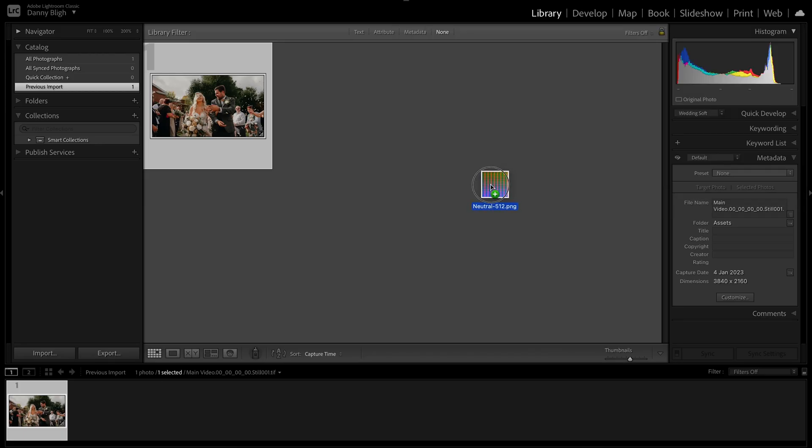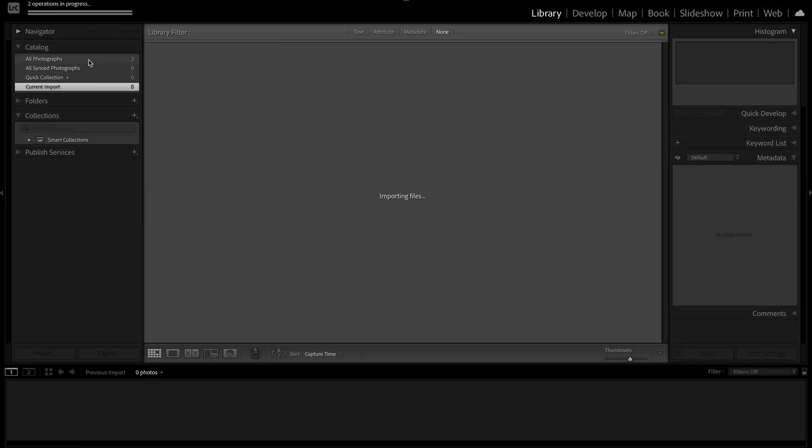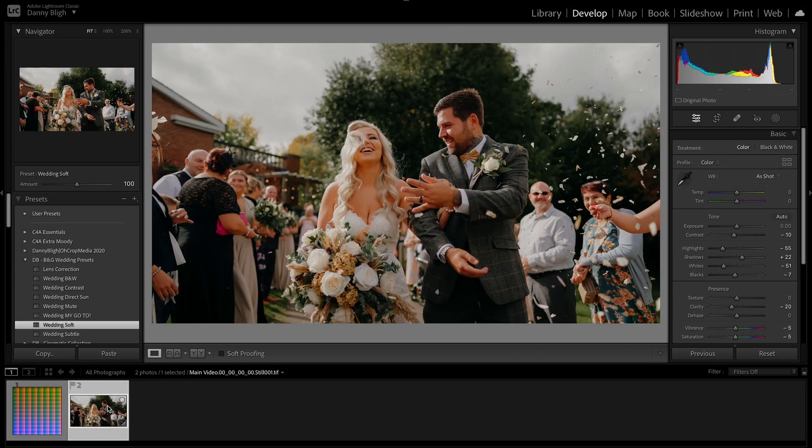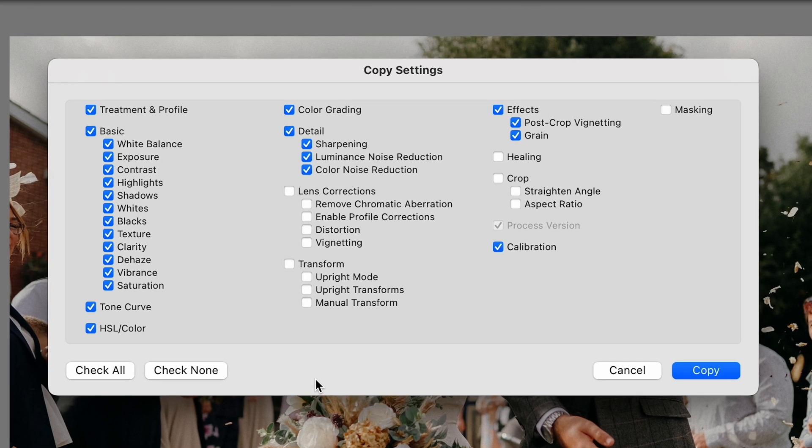Go over to Lightroom and drag that PNG straight in, import it, make sure you can see all the images, and go over to the image that you've edited. We're going to copy the settings using Command C or Control C, and we need to untick a few things. We need to get rid of treatment and profile, white balance, and exposure.